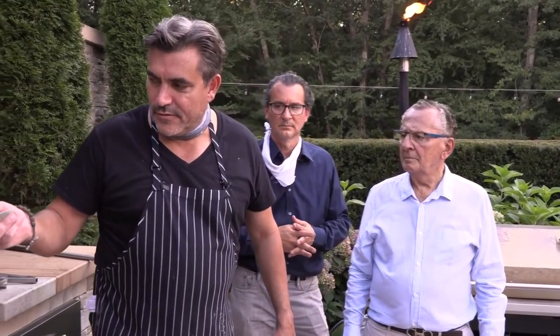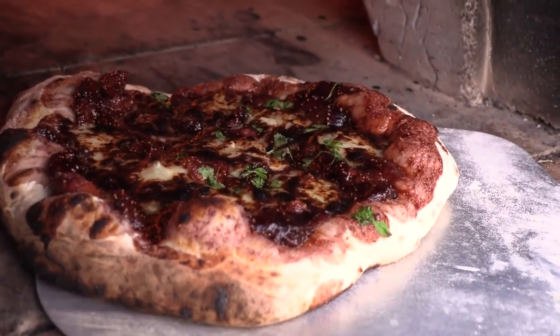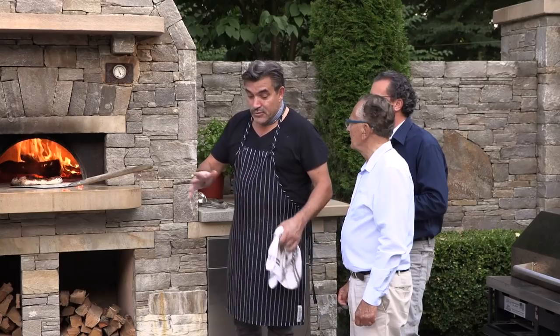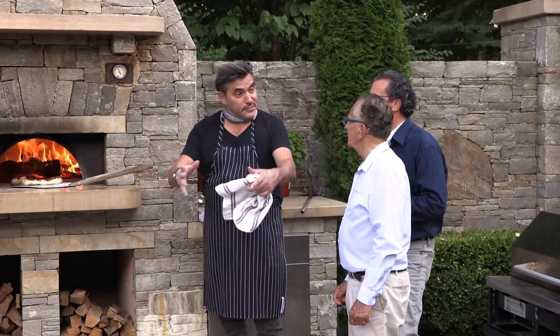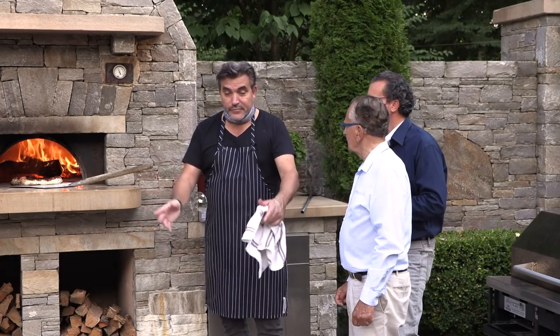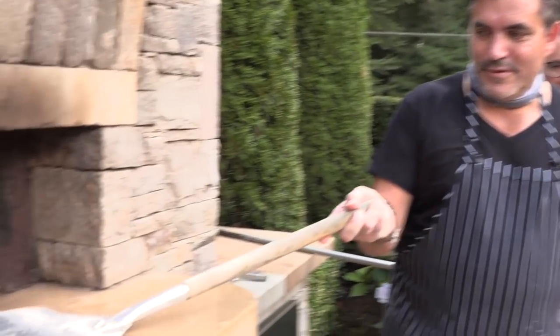Now Todd, if people aren't fortunate enough to have an oven like this, how can they cook this? What I do is I turn my oven — if it's a regular conventional oven with a convection fan, turn that on. If you don't have one, turn the sheet pan upside down. You can buy terracotta stones, even at a hardware store — put those down, it creates kind of that brick oven feel to it. That's good to know.